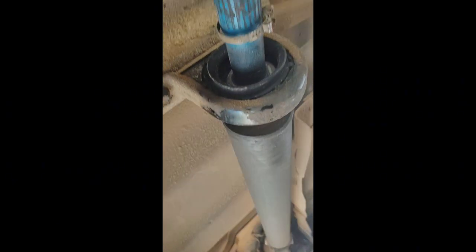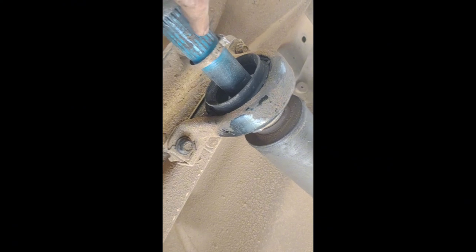Hey guys, welcome back to Deep South by Diesel. I am working on my driveshaft here. I noticed that my boot is missing, so I'm going to have to figure out what I can do about that. Must have been like that since I've gotten it. But I wanted to show you guys something.